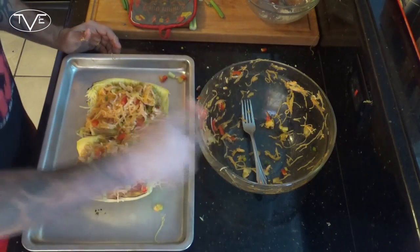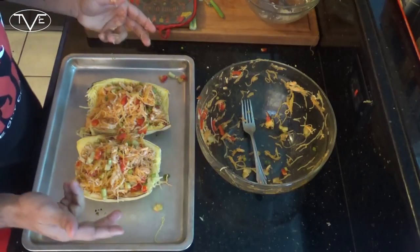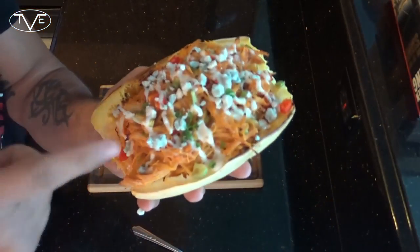After mixing everything together, I scooped all that chicken and spaghetti squash mixture back into those shells. Pop those shells in the oven for about 15 minutes and this one is done.